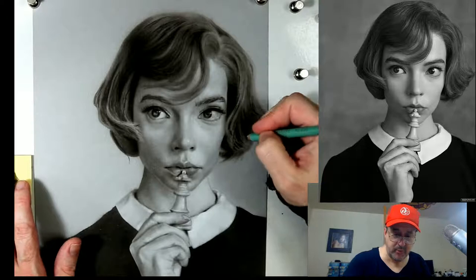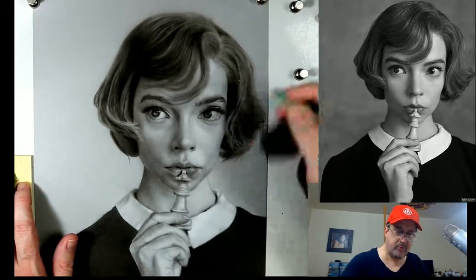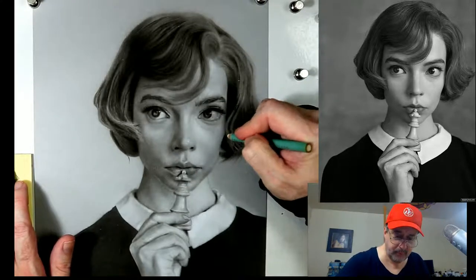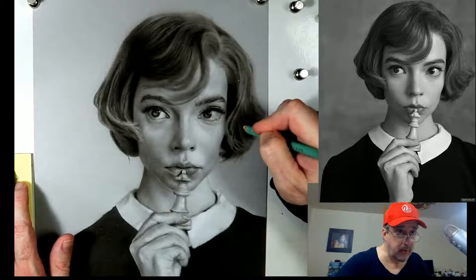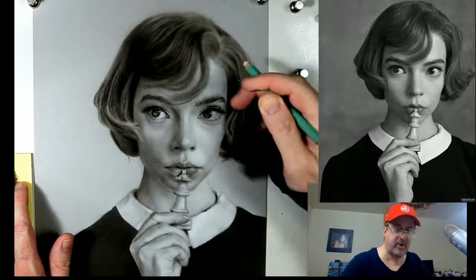See how I come in and put the lights right next to the dark - it really makes it stand out more. Without the light, that dark is just not as powerful.